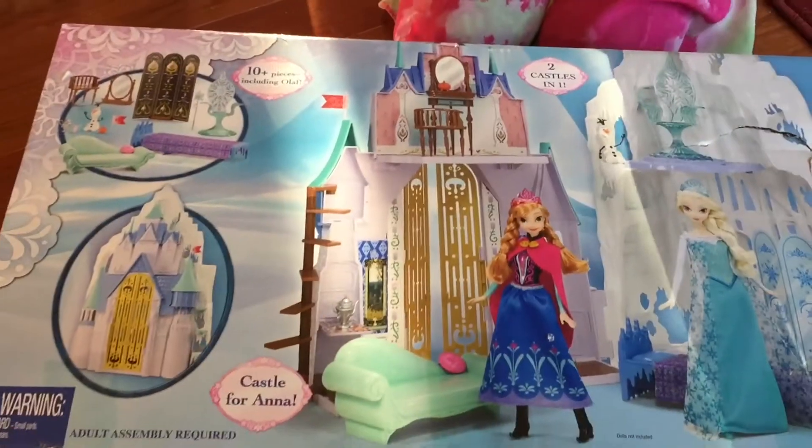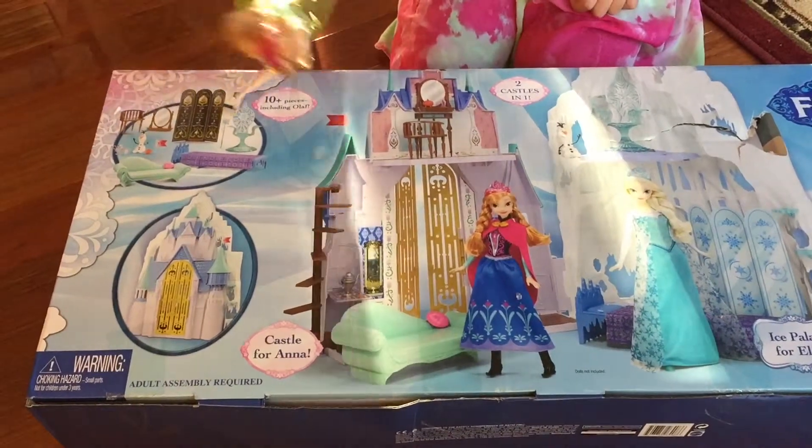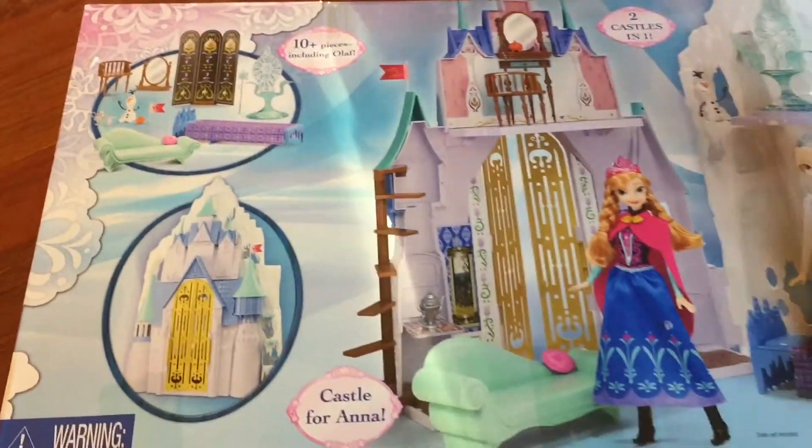Okay, now this castle comes with Olaf and Elsa's figures and my figures. So let's open the box and see what we get.